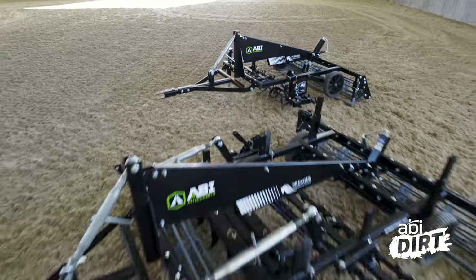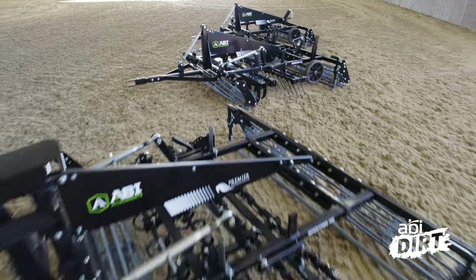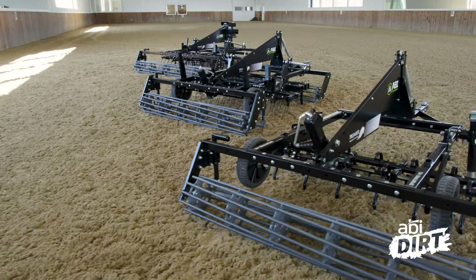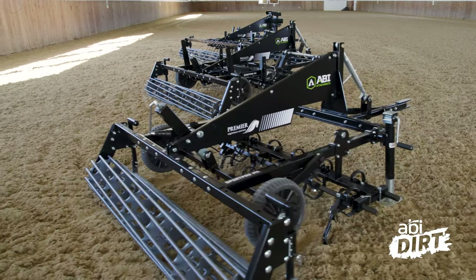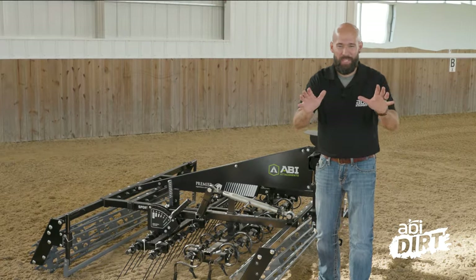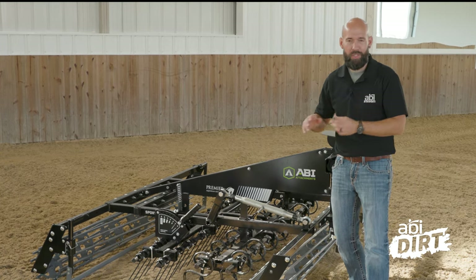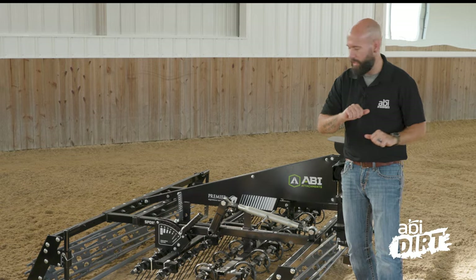The Sport Pro line has three models and a variety of configurations so that you can get exactly what you need, no matter what moisture content or additive you've got in your synthetic arena. Today's episode is going to walk through the components and make-ups of each of those models. There are a lot of components and a lot of adjustability, so stick with me.